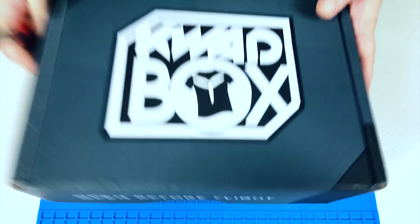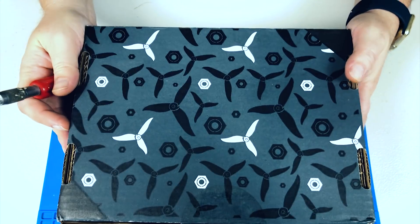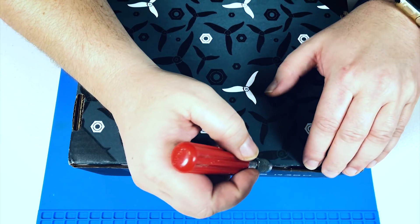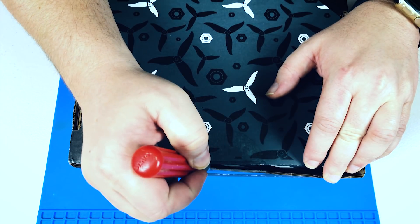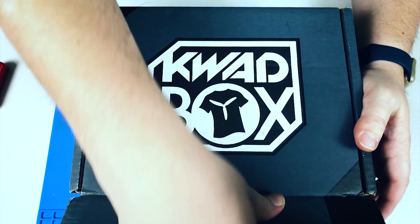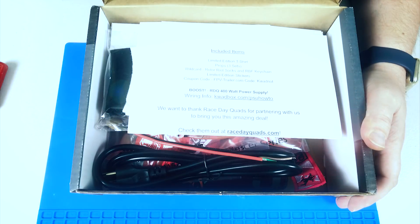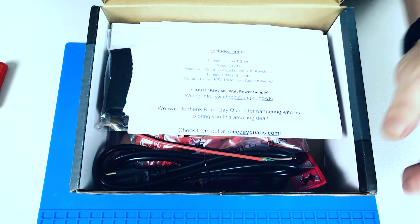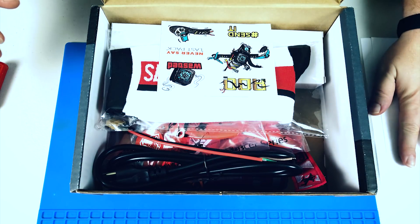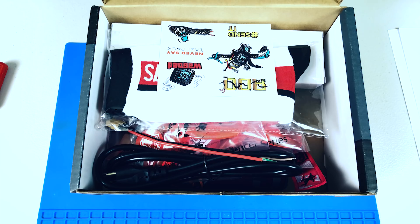We've got the box and my X-Acto knife — let's crack this thing open and see what's inside. We have our seal here, seal has been broken, a little pre-open on that flap, and here we go. This paper is basically the packing list, so I'm going to skip that right away because I want to be surprised as I go through this.